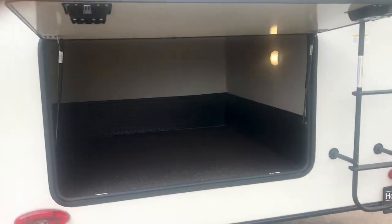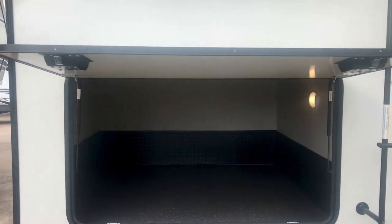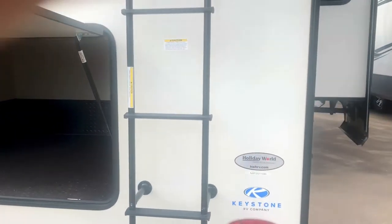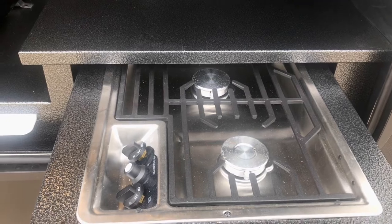That light came on — that's a storage area in the back. There's no battery in this one right now, but it is running because there is a 200-watt solar panel up on the roof. It does have a solar charge controller.